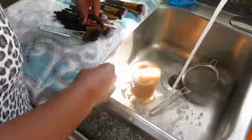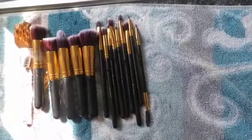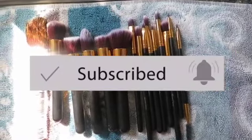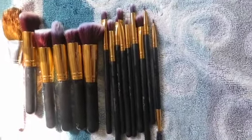Thank you guys so much for watching, and I hope this video was motivating for you and also a reminder that it's time to wash your makeup brushes — just in case you haven't done so in a while. If you are new here and haven't subscribed yet, please go ahead and do so and hit the notification bell so you know when I upload next. I'll see you guys in my next video, bye!